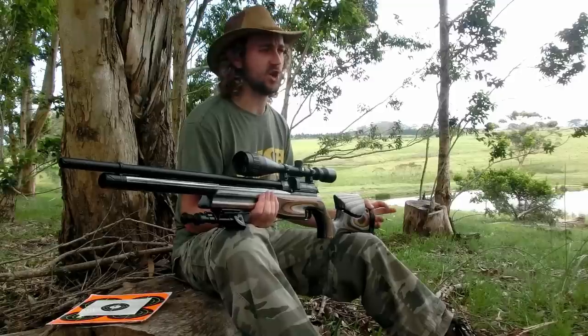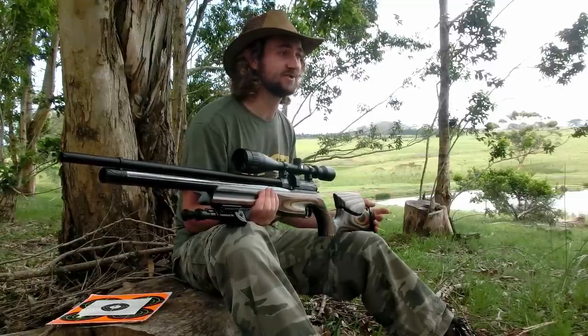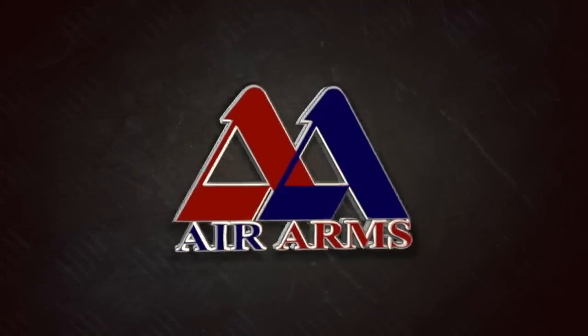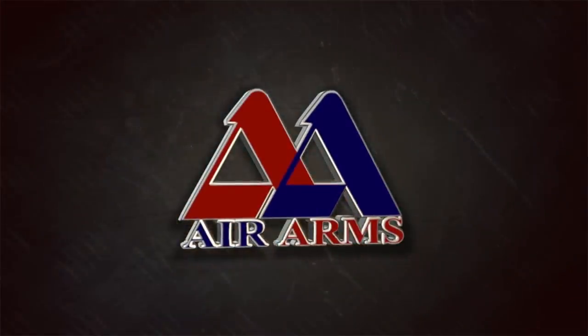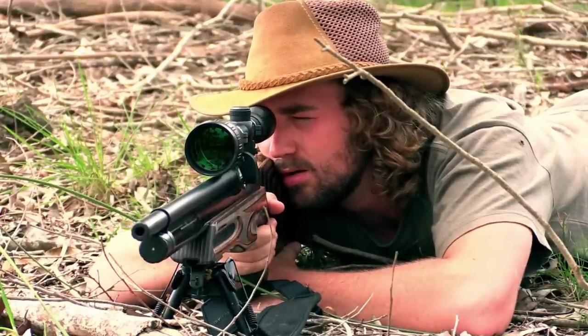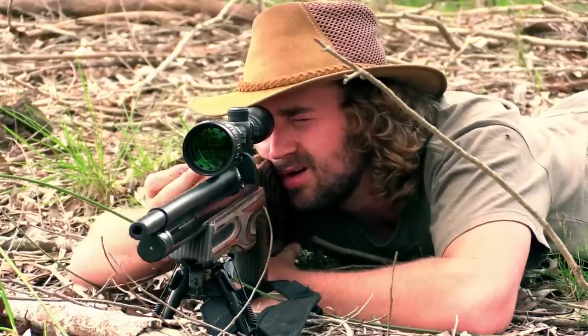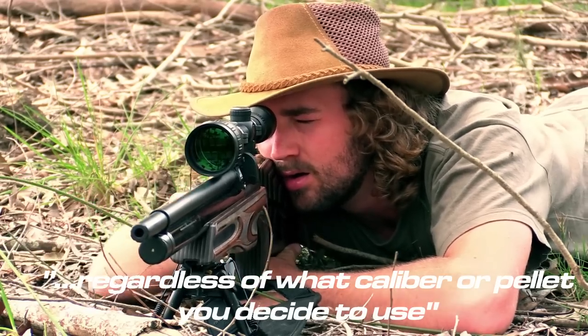Most air gun manufacturers have started producing high powered air rifles that are shooting way too hot. Without going into all the theory behind pellet stability, just know that when a pellet passes through the transonic zone — roughly between 900 and 1300 feet per second — it loses all its stability. So by purchasing a rifle shooting at 1200 feet per second, for example, you're really not doing yourself a favor. Air Arms have been smart and allowed you to dial the power to that sweet spot of around 860 to 920 feet per second, regardless of what caliber or pellet you decide to use, and take your shooting to the next level.